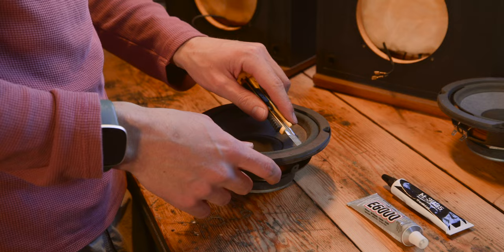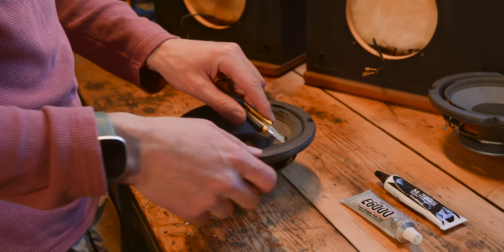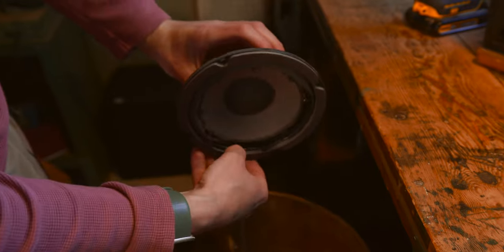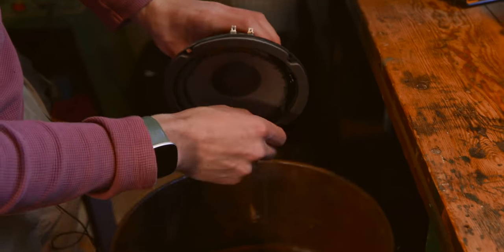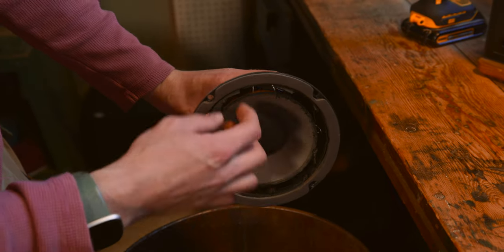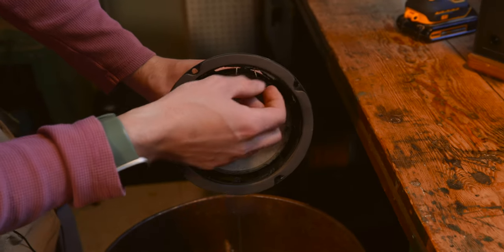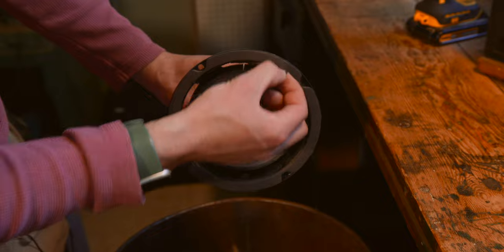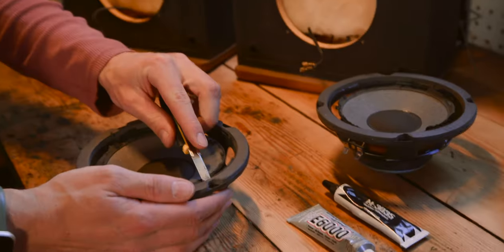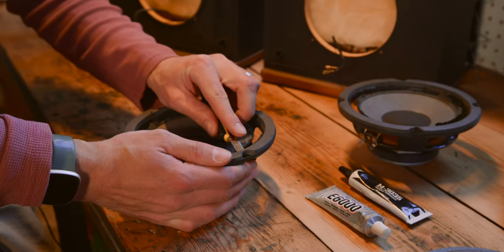You can just cut the old foam off first, and then we're going to get that paper gasket off. Don't worry about being super careful with the cone, like pushing it around and stuff. It's not going to damage it unless you really yank on it. So just try not to move it around too much when you have the foam off, but it's not going to break super easily if you shake it around a little bit. You are going to want to save this paper gasket, so you just want to try to get it off in as few pieces as possible.